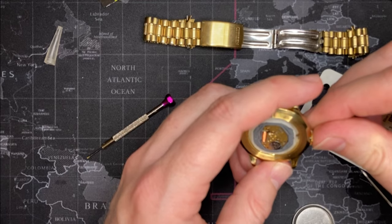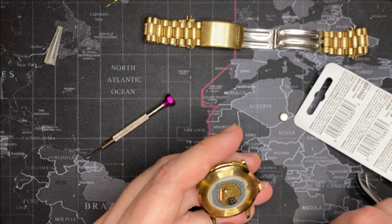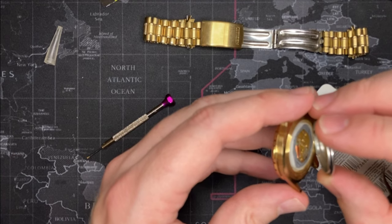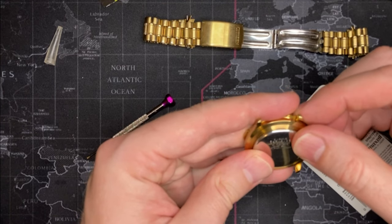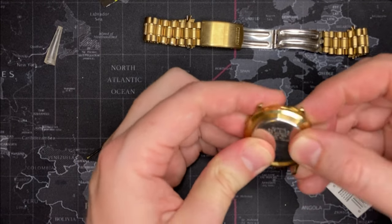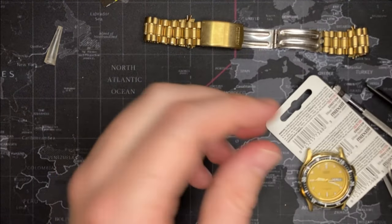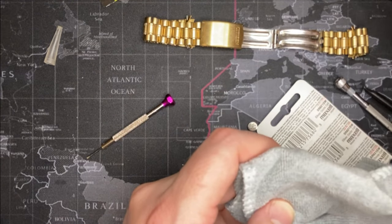Put a little sucker in there, work it in slowly so I feel it catch. Boom, all right. Put this on — always line up the little guy if it's got one. Only the cheap watches have it. This is a nice watch, don't get me wrong, but it's still also a cheap watch. That went on nicely with the gasket. Let me clean the bracelet and I'll bring it back on my wrist.